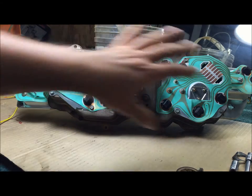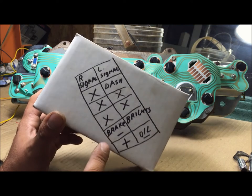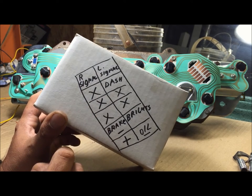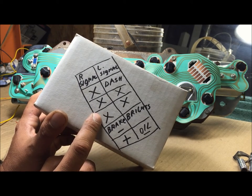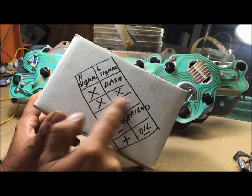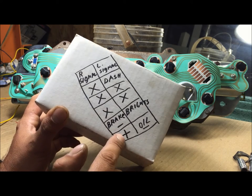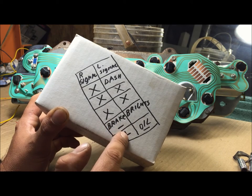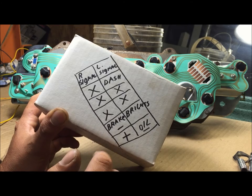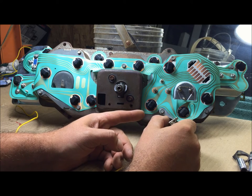Now we're going to bench test this to make sure everything works before we put it in the car. We're going to bench test this cluster, make sure all the lights work. You need to make a little test key - this is a 70 to 72, so you're not going to be testing all of them. These two circuits run backwards - they ground out. Be aware of that when testing the brake light and oil pressure light.